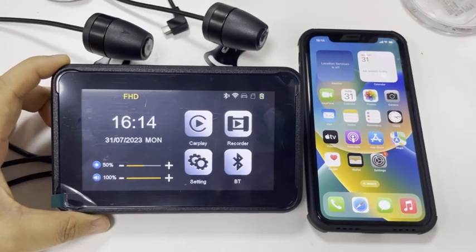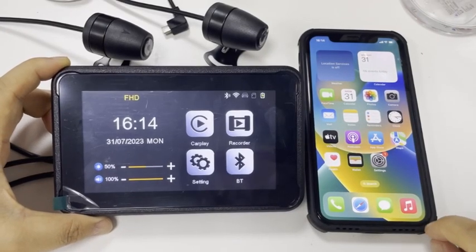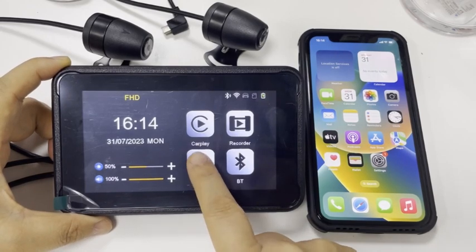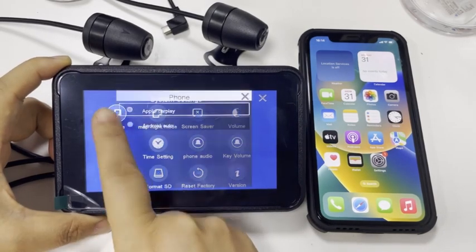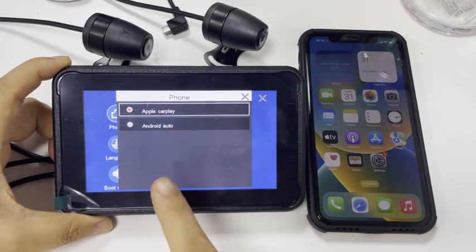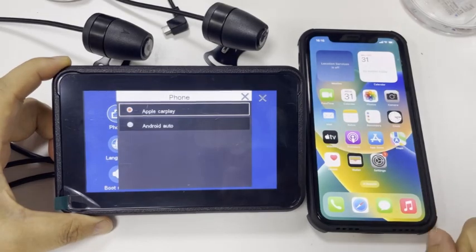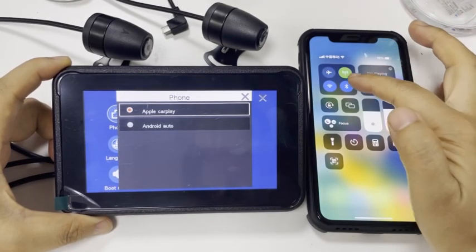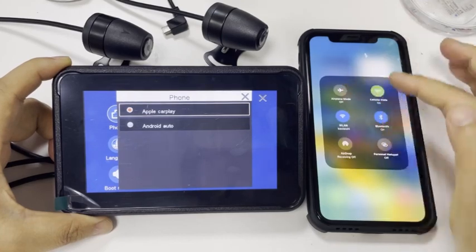Connect the iPhone with the motorcycle CarPlay. First, you need a phone connector. Please choose Apple CarPlay. Then, find the Bluetooth and open it.